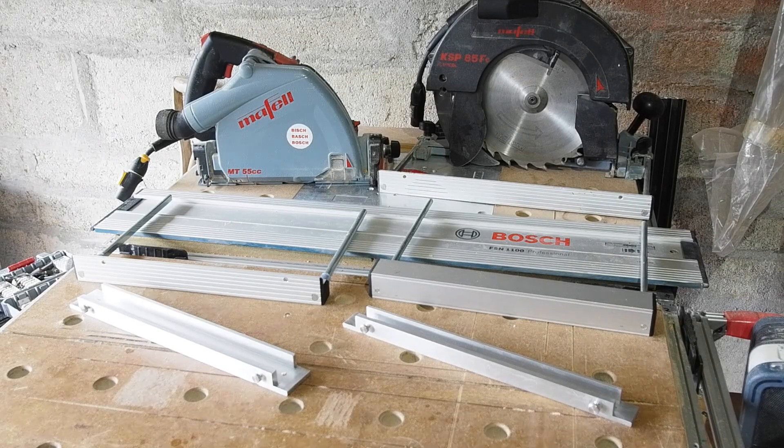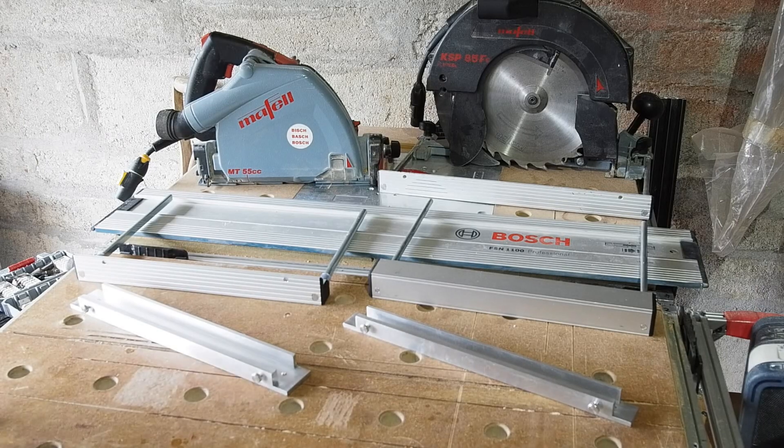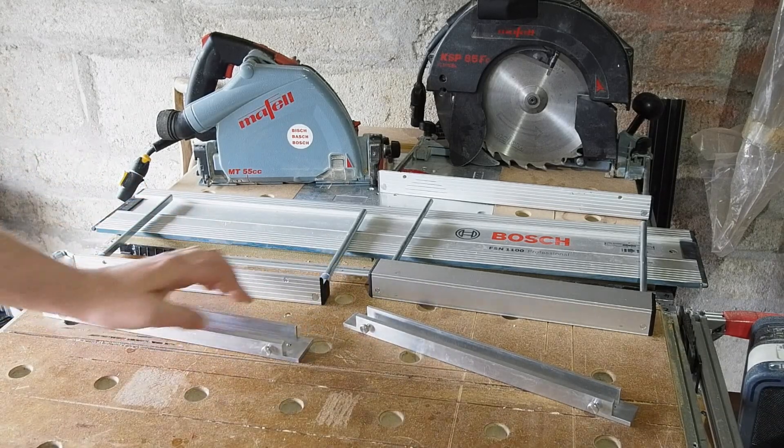Hello all. In this video I'd like to share with you a couple of accessories I've had made to work with the Mafell and Festool plunge and circular saws. I may make more to sell if there's any interest, but I'll discuss that at the end of the video.